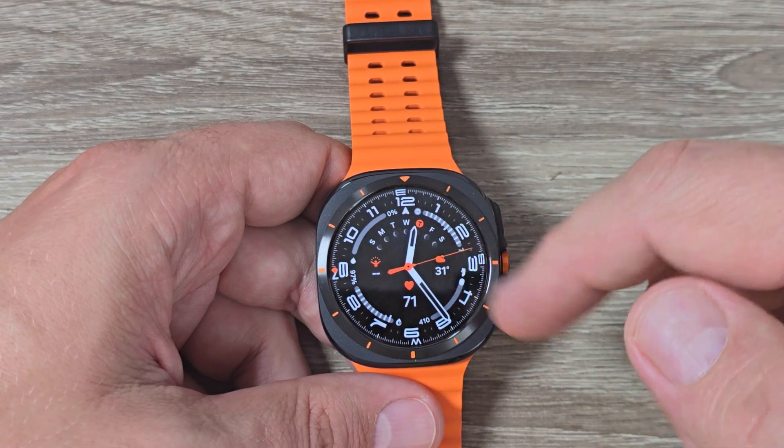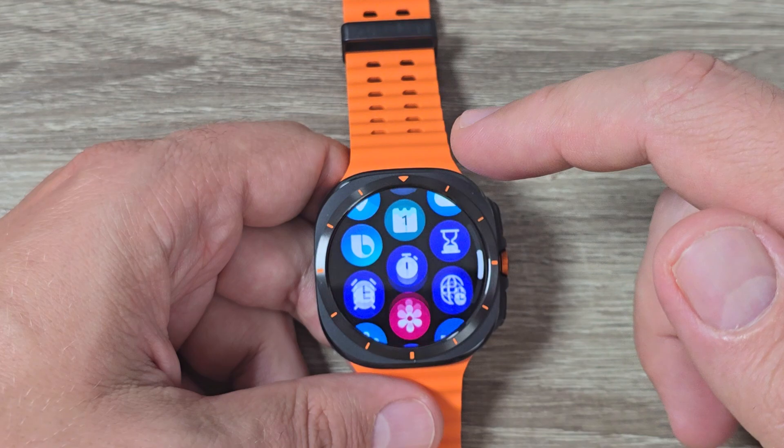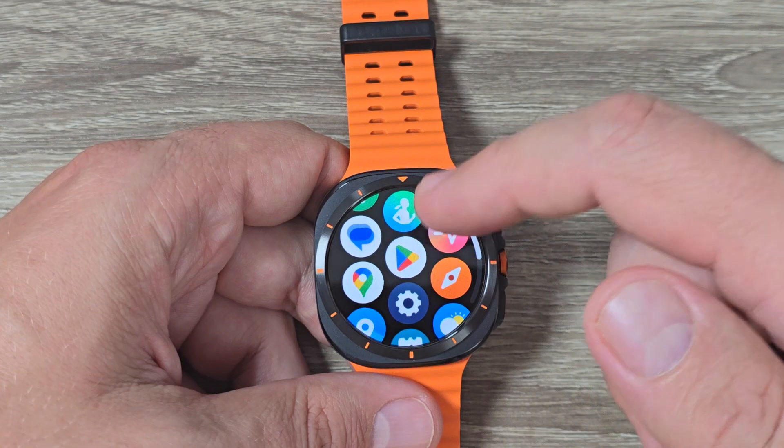Here is my watch, Galaxy Watch 7 Ultra, and unfortunately we don't have Google Browser on this watch, but you can use it with a little trick.